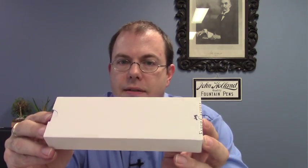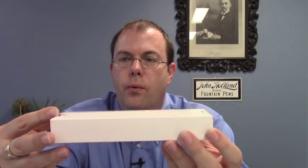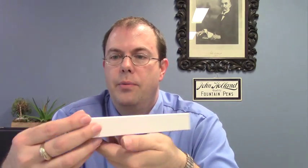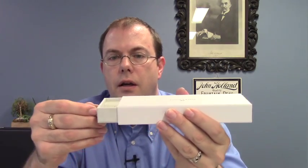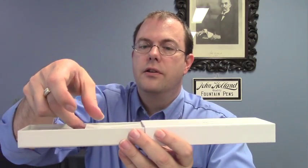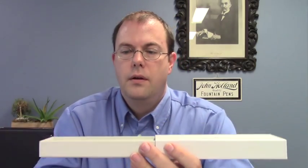Hi, this is Brian with Anderson Pens and today I want to talk about the Faber-Castell Ambition Fountain Pen. The Ambition comes in the standard Faber-Castell box. We've got a white outer sleeve and then a nice white cardboard box and it has this really cool little leather tab here. You pull it out and there sits your pen. You've got an instruction manual here and the pen sits right inside.